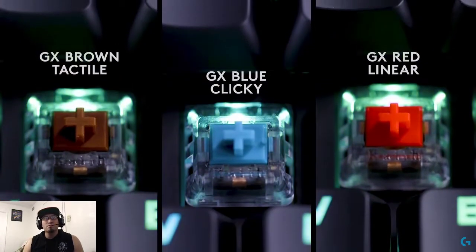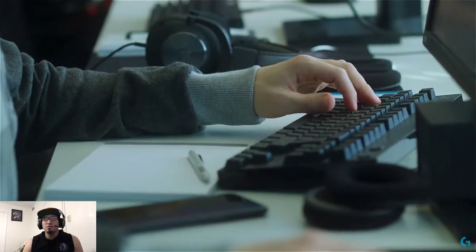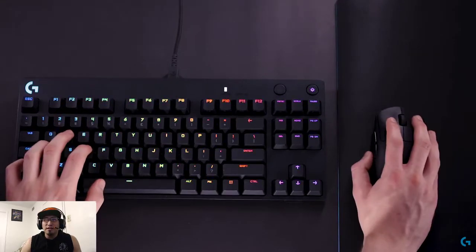The Pro-X Gaming Keyboard's flagship features are, without question, its pro-grade swappable mechanical switches designed to suit your preference — clicky, tactile, and linear. Its reliable switches enable pros and competitive players looking to take their game to the next level to get exactly the type of actuation and feel they want.